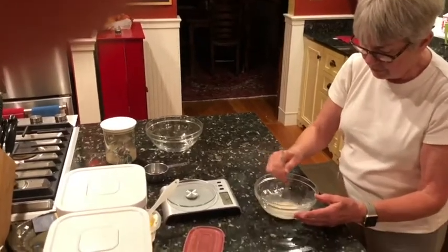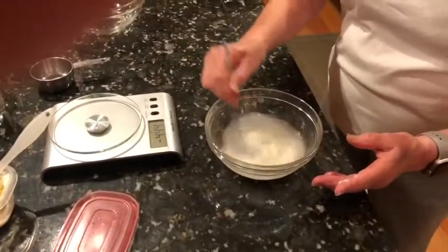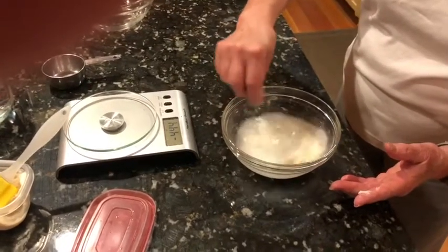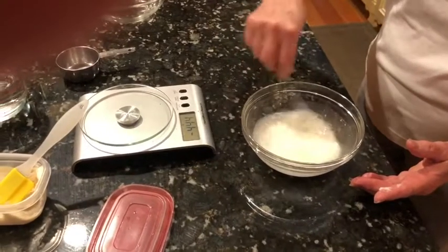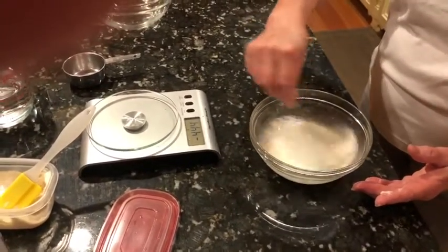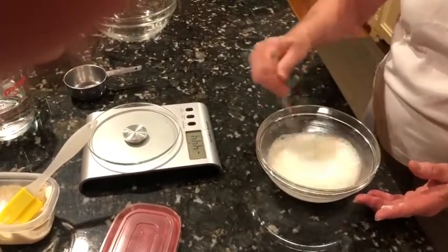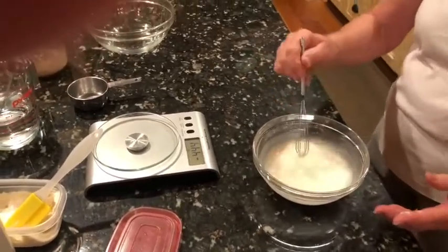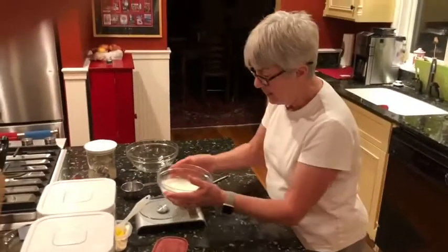Now I mix the starter into the water. It's kind of thick, but as I blend it, it will become fully mixed in. You can't hurt it. I think I've got it.